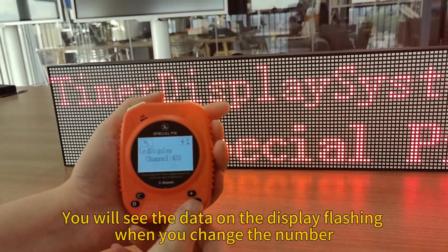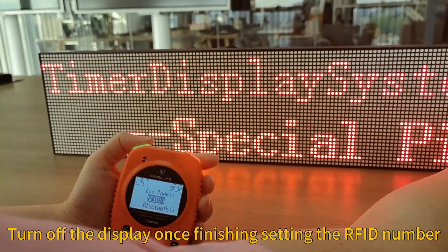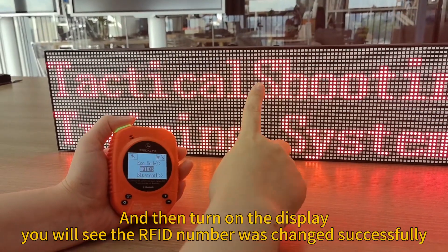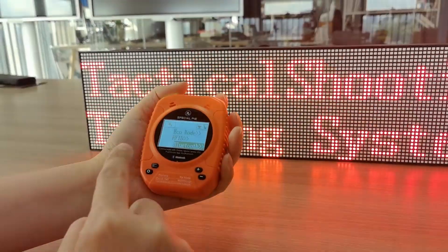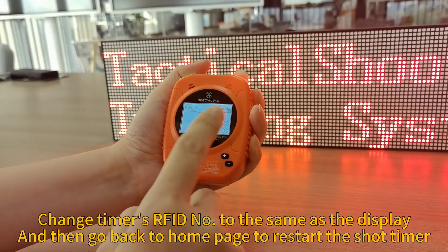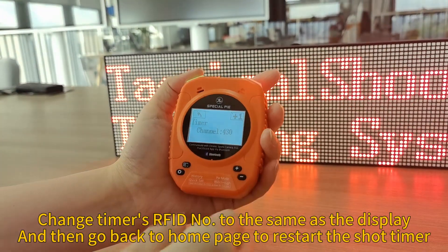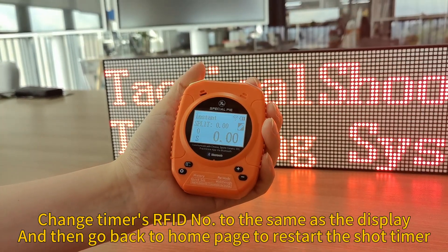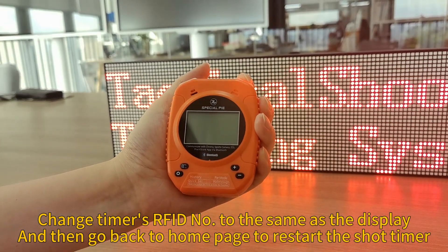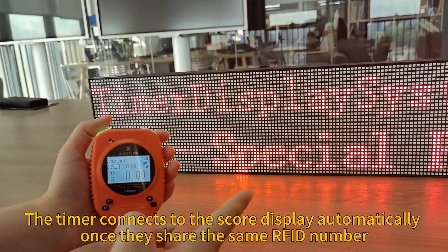Change the display's RF ID to 430, then go back. Turn the display off and on again — you will see it now shows 430, confirming the RF ID was changed successfully. To connect the timer to this display, also change the timer's ID to 430, go back to the home page, and restart the timer. Now they share the same RF ID number and will connect to each other successfully.